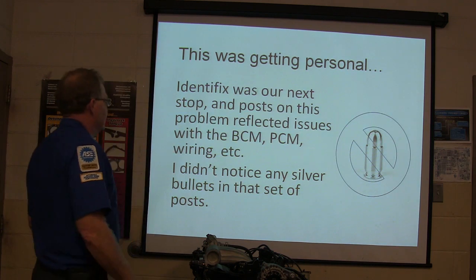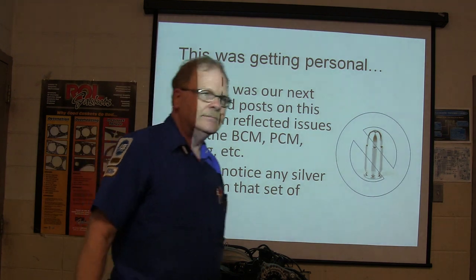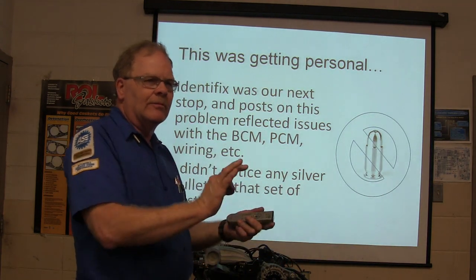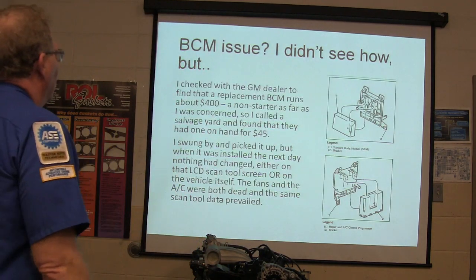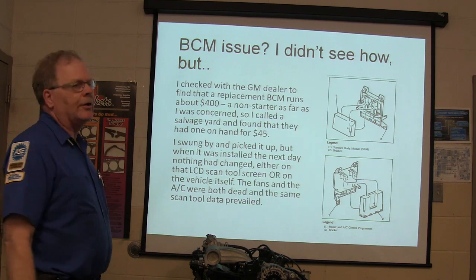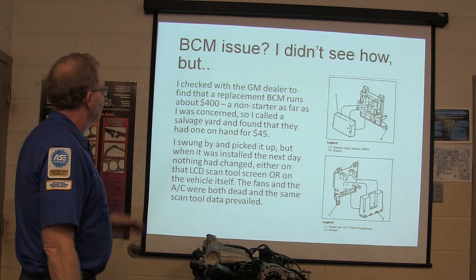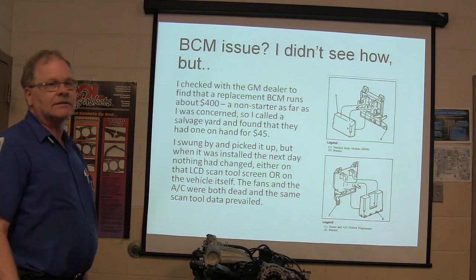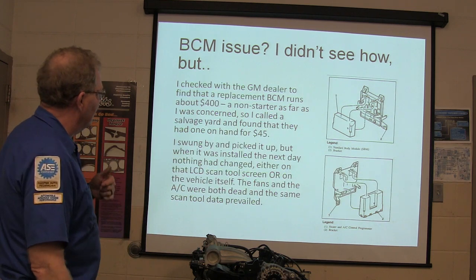The posts reflected issues with the BCM and PCM. A replacement BCM from the dealer runs about $400 — that was a non-starter as far as I was concerned. So I called the salvage yard and they had one for $45. We had nothing to lose, so I went by and picked it up. When it was installed, nothing had changed either on the scan tool screen or the vehicle itself — the fans and the AC were both still dead.